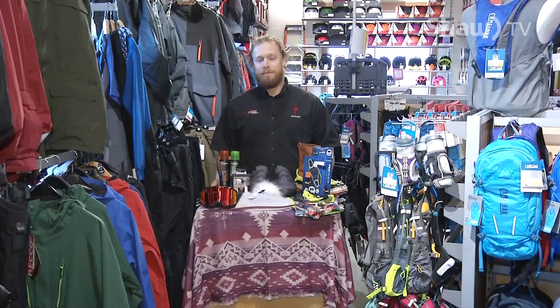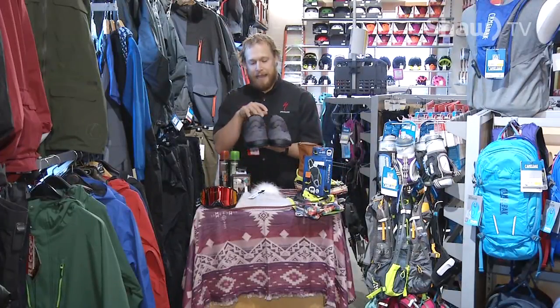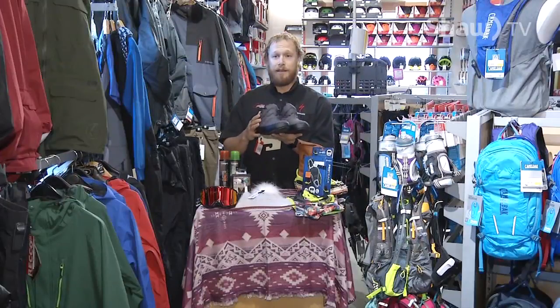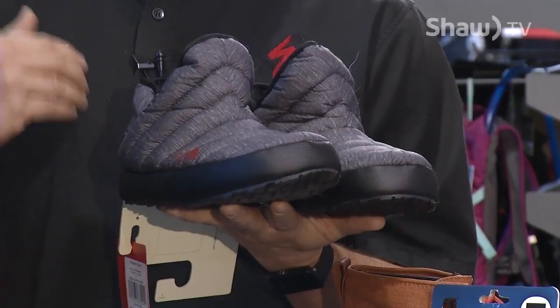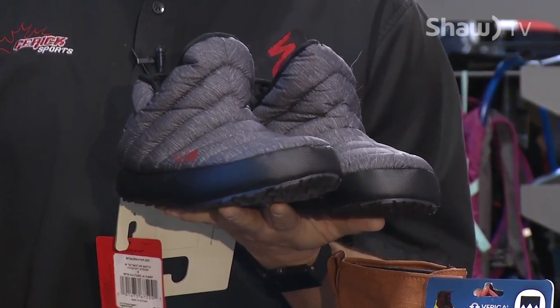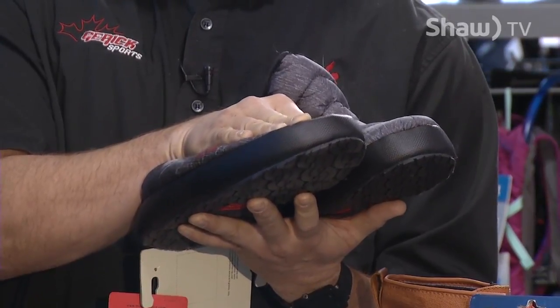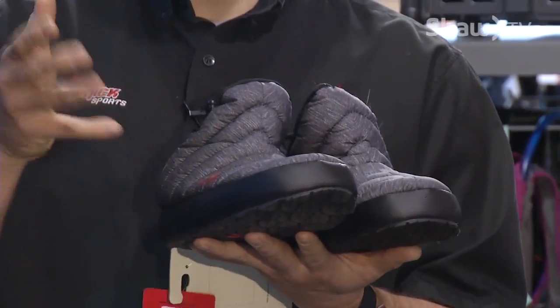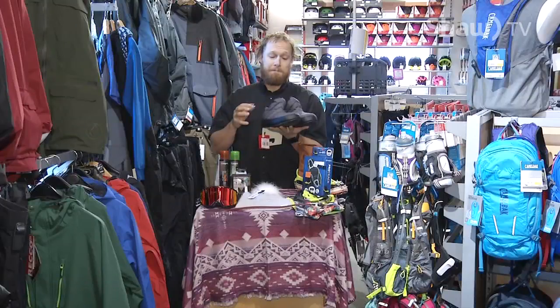First off we're going to talk about cold feet. Cold feet are the worst. So companies have come up with some pretty neat little toys like these guys right here. These are down booties, so think of them as little sleeping bags for your feet. Whether you're doing a backcountry hiking or skiing trip, these things collapse and fold up nice and small because that's one of the benefits of down. They're nice and lightweight so that if you do have to pack them in somewhere, you're not packing a bunch of extra weight.